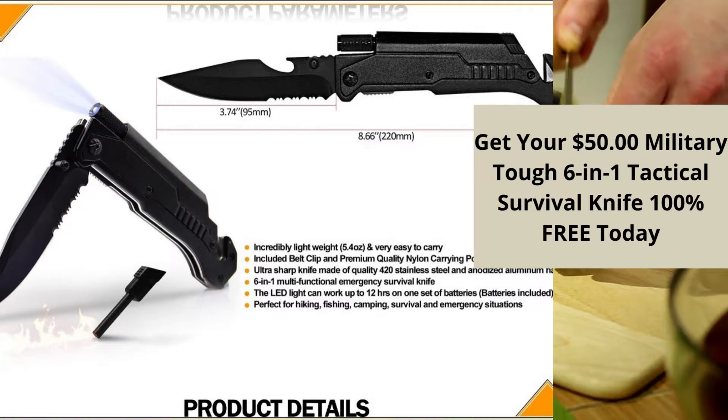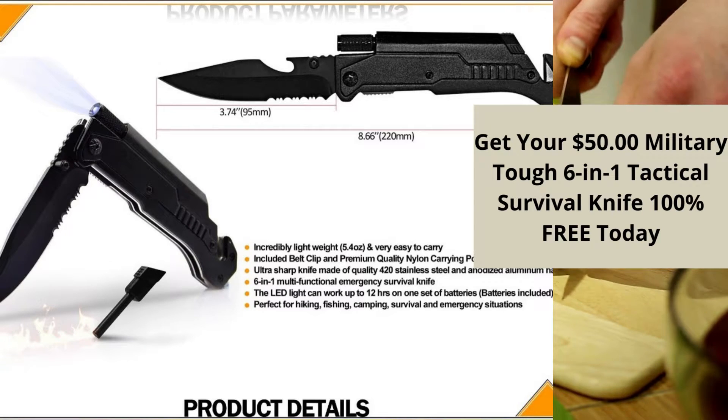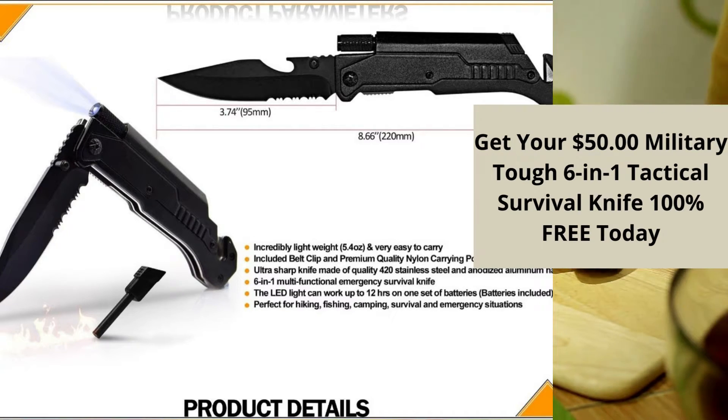Secure grip handle with specialized thumb ridges so you can stab, slash, and cut with pinpoint precision.